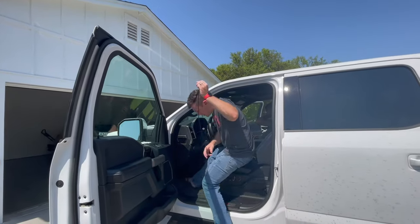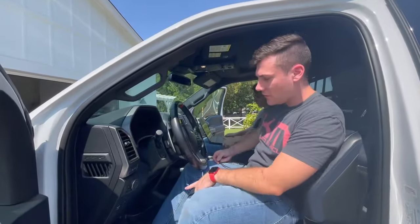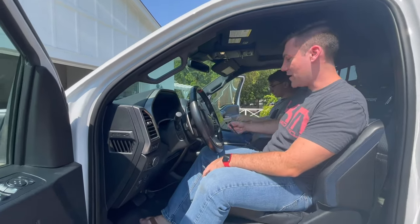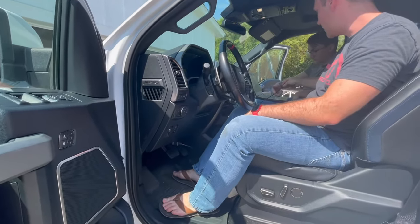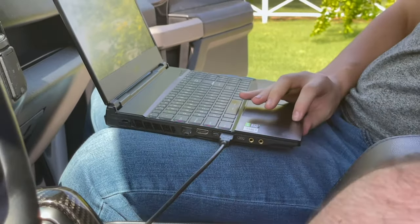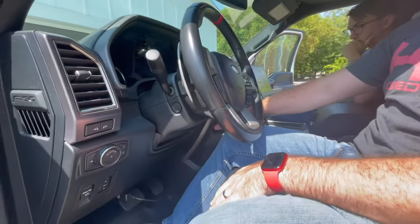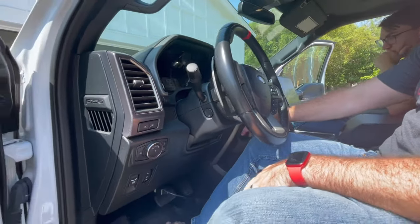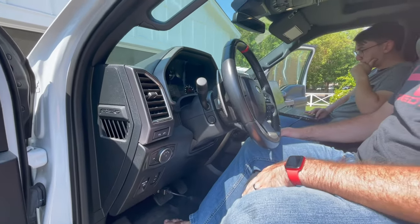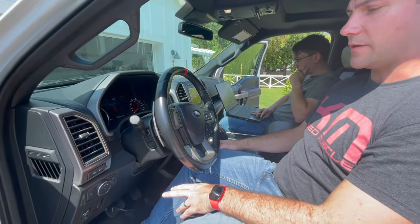Once you've got it hooked up, you're going to leave your foot off of the brake and plug it into your computer. Then you've got your key, but leave your foot off the brake — go ahead and push the start button. That's going to put it into accessory mode. Now we'll take a look at the computer screen so you can see what we're doing from a programming standpoint.